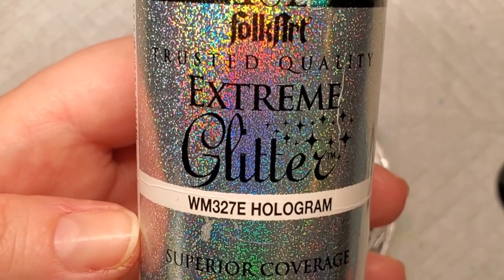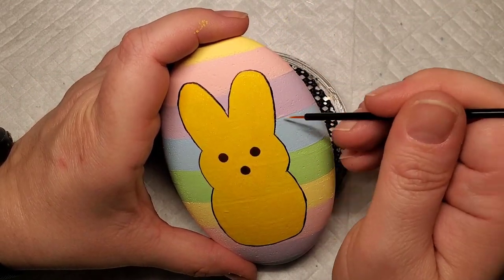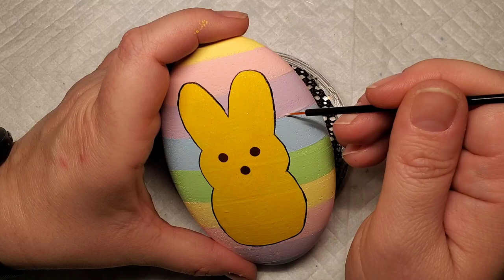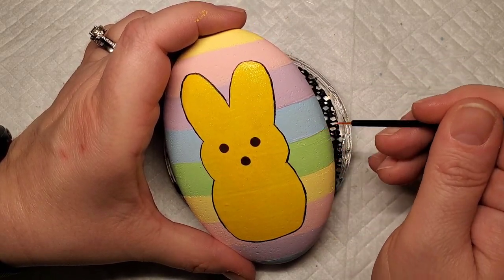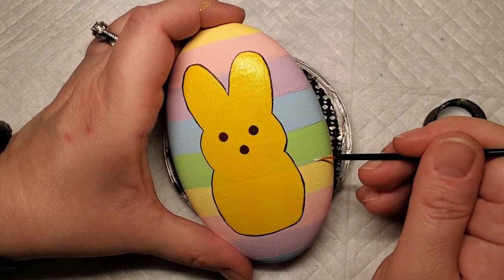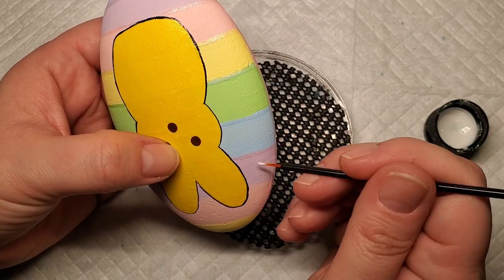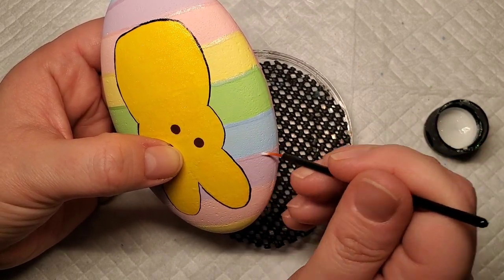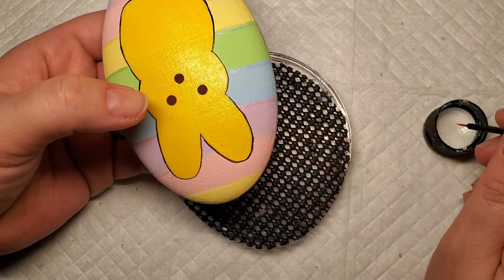Now I'm going to take this Folk Art Extreme hologram glitter paint and a disposable eyeliner brush and add a really thin line to the bottom of each stripe, putting it consistently in the same spot on all of the stripes. I kind of debated about doing this because I figured the Peep was sparkly — did I need to add more sparkle? But I'm really glad I decided to do this because it kind of takes the design to the next level, and it may have justified my addiction to glitter paint!